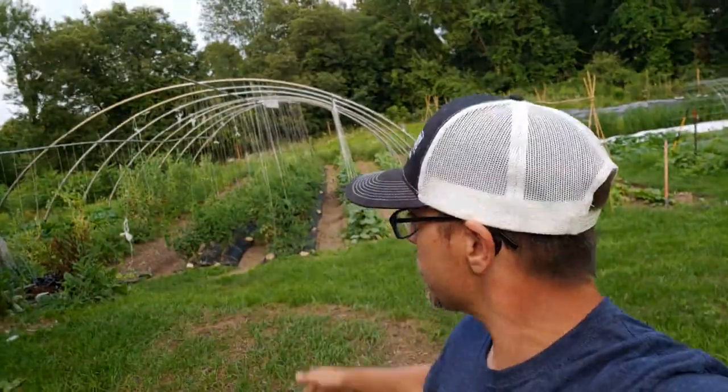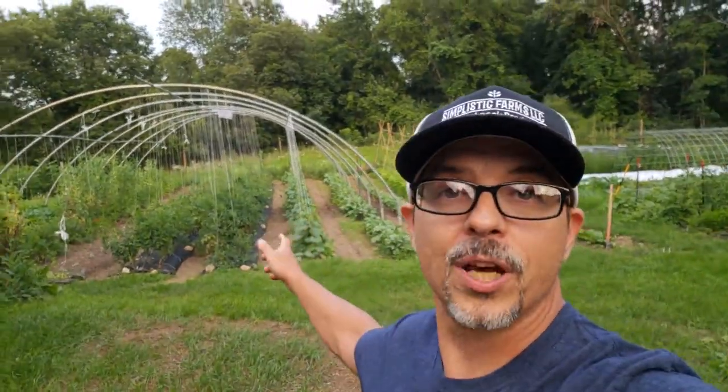We got our task done for the week when it comes to twisting up our tomatoes and our cucumbers. Hopefully you can see the benefits and just how simple it is to build these trellis lines and let your veggies grow upward. If you're enjoying this series, smash that like button, subscribe to the channel if you haven't yet, and we'll see you on the next one.